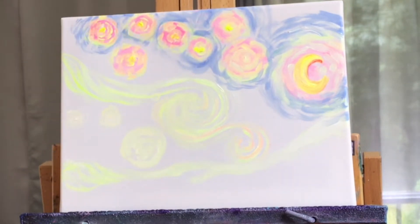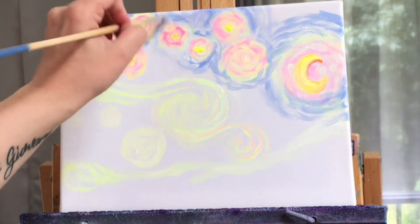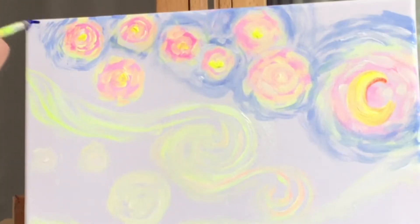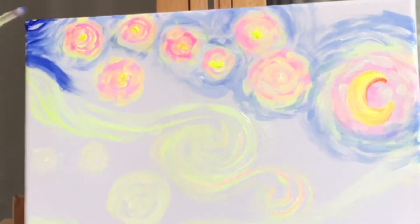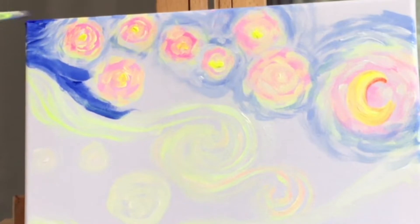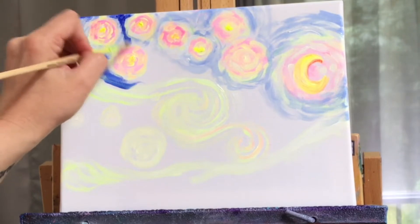This process takes a really long time — I've sped it up because it would have been three or four hours long — so make sure you have a lot of patience for this. This is only a 9x12 canvas and it took quite a while. I'm actually planning, because I like this one so much, to do a much larger one to hang in my house. I don't know how long that one's going to take but I am looking forward to painting this one again.